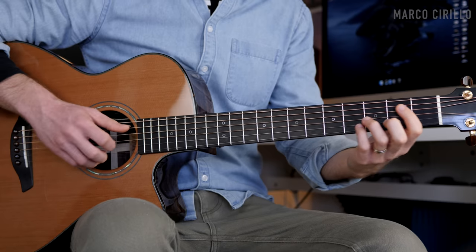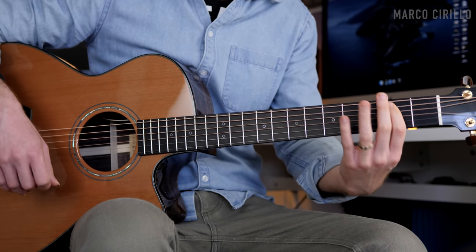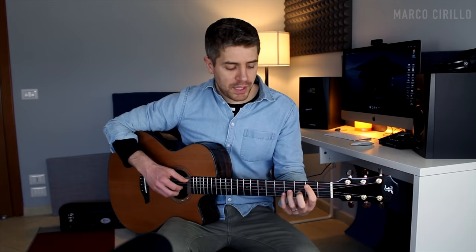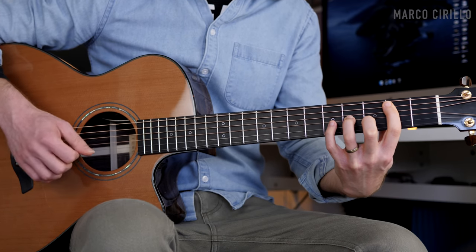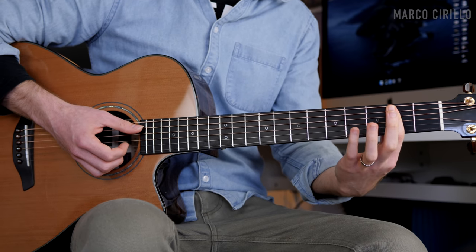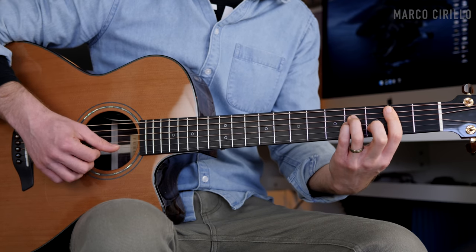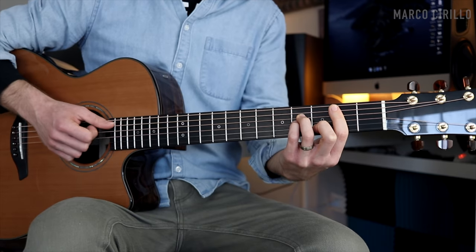We already have two beautiful sections. Now we're going to add one more — we're going to combine the fingerstyle, the strumming, and the melody played with the thumb. For the first chord, we're going to play just half of the arpeggio and then strum the B minor chord. You want to put down the bar chord on fret number two, then four, four, and two on the D and G string, and then the B string fret number three — it's just a B minor chord shape — and we're going to strum it with the rasguiado or with the thumb or the index.